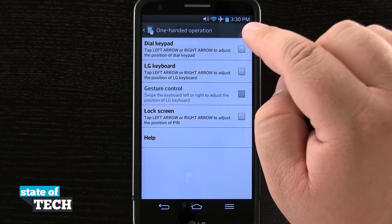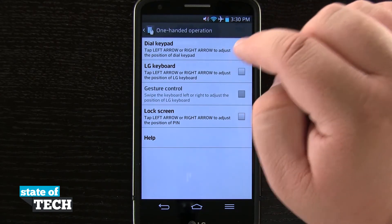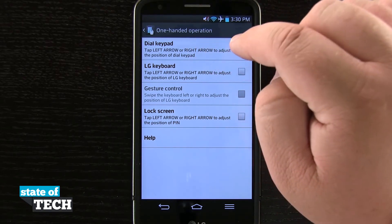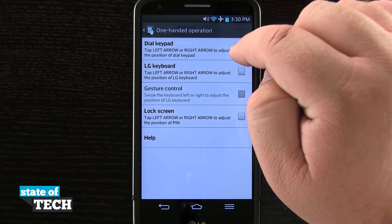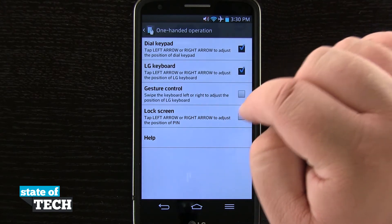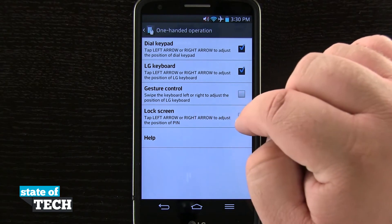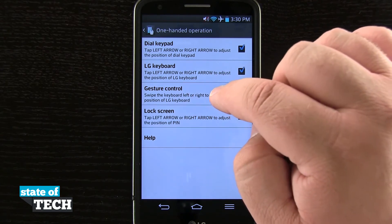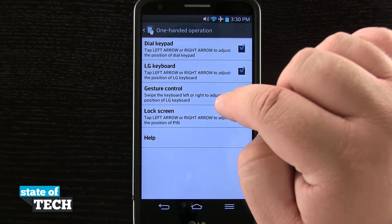Now this is going to allow us to use some functions here for one-handed operations. You see the dial keypad — we can tap the left or right arrow to adjust the position of the dial pad. We can use the left or right arrow to adjust the position of the keyboard. We can even lock the screen with the left or right arrows to adjust the position of the PIN. And we can even use gesture control to swipe the keyboard left or right to adjust the position.